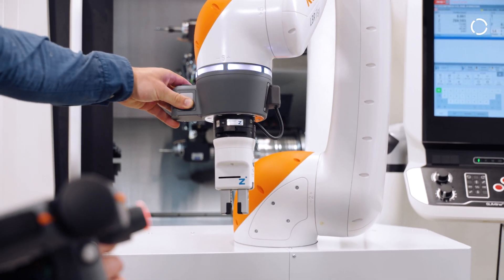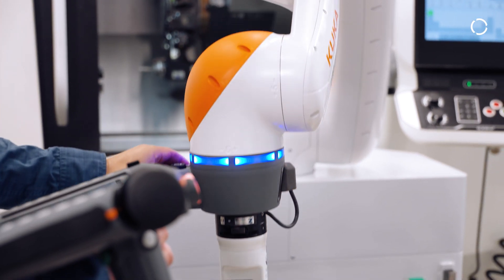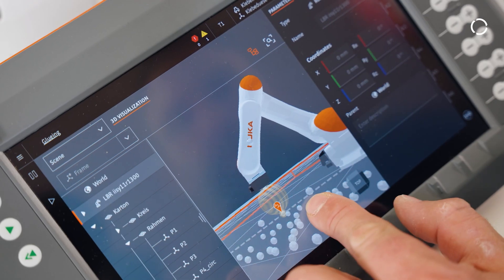The integrated joint force-torque sensors make our new cobots particularly easy to hand-guide, allowing positions to be quickly adjusted and inserted.